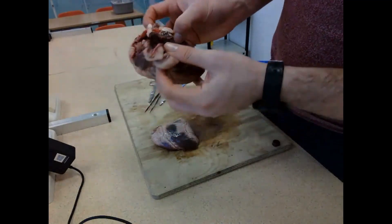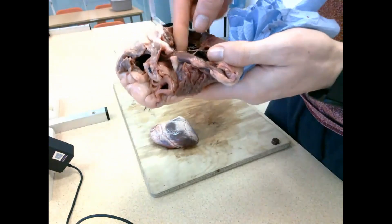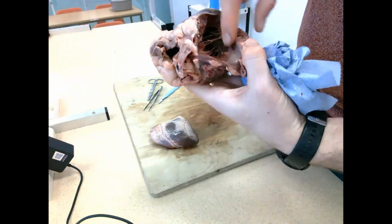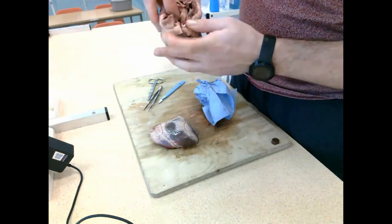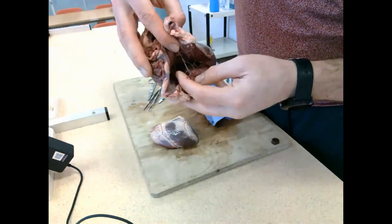You can see the left ventricular wall is absolutely massive and really thick, really muscular. You can also see the chordae tendinae there, which pull on the valves to open and close them depending on what stage of the heartbeat we're at. The valve you're seeing on the left hand side is the bicuspid valve.